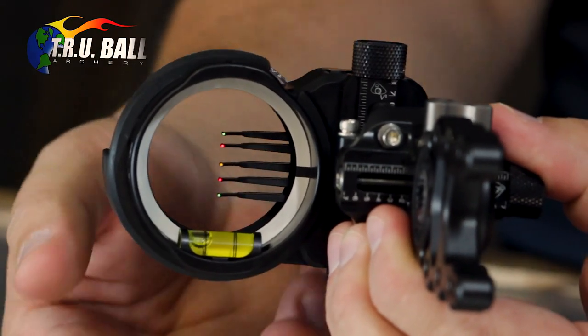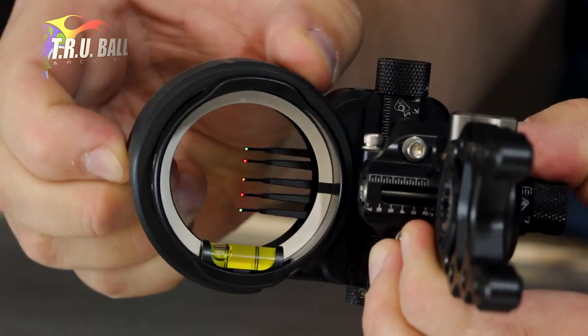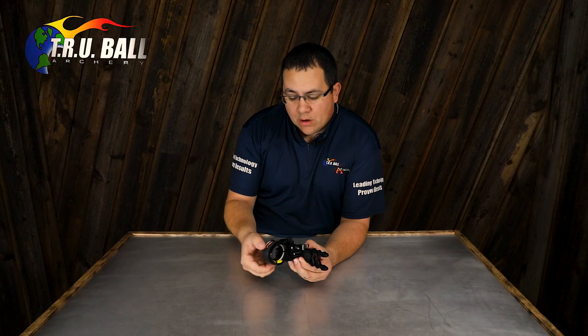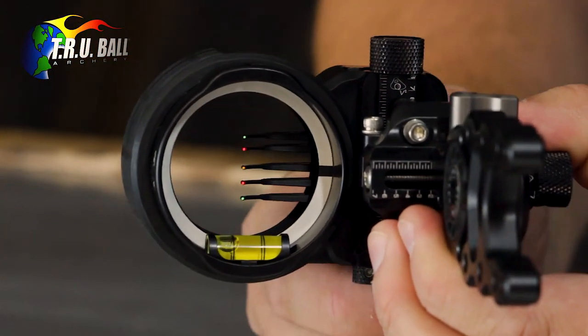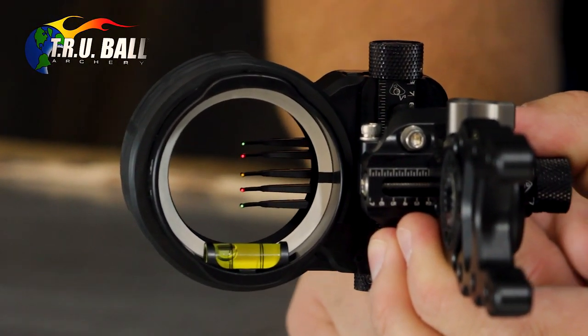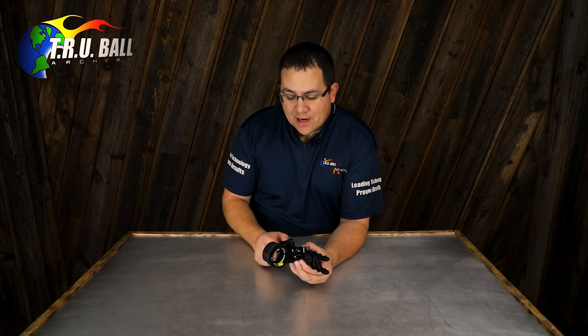The RioTek got its name by having the adjustable rheostat cover on the top here that allows you to dull the pins, or in a bright sunshiny situation it allows you to take the pins down to where there's no starburst. That's a really cool feature that was very popular on our target sights and target scopes that we've implemented in the new RioTek hunting sight.